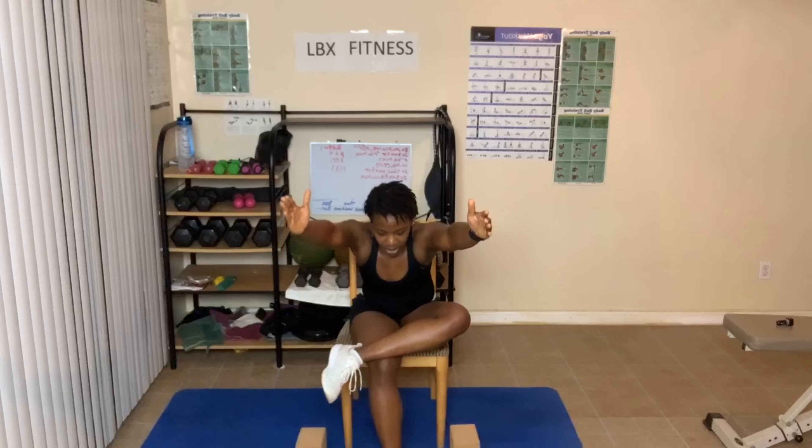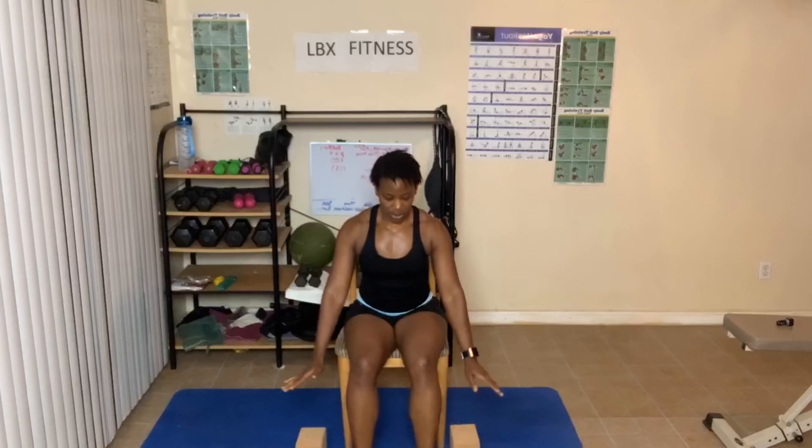Now come on up, feet are flat, hands go up. Breathe in and out, breathe in and out, breathe in and out.